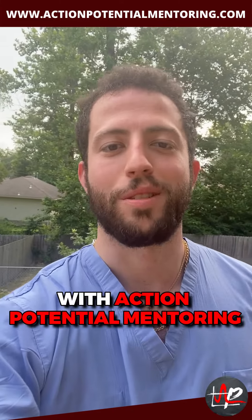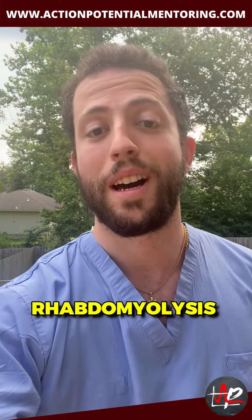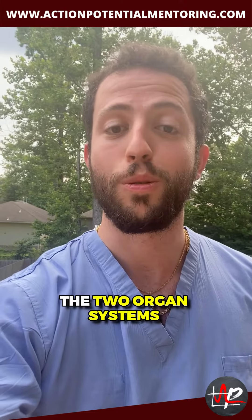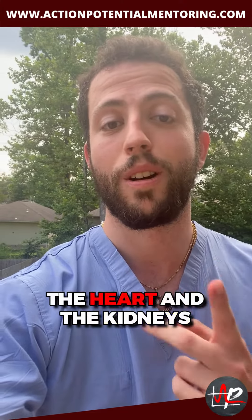What's up guys, it's Dr. Price with Action Potential Mentoring and we're going to talk about rhabdomyolysis today. The first thing you need to do is think of the two organ systems you need to protect: the heart and the kidneys.